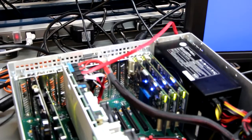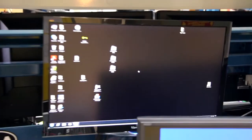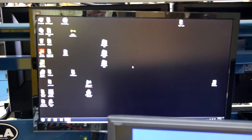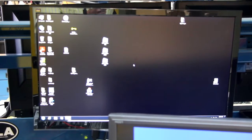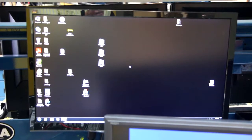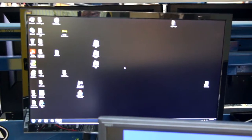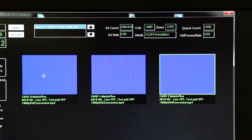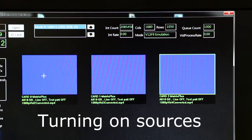The first thing I'm going to do is configure the cards using the GRT test applications — there are three of them on the monitor here. I'm going to use those to configure each of the three cards to receive ARINC818 and put it out on the three monitors. First, I'm going to turn on the video sources — ARINC818 sources — for each of the cards.